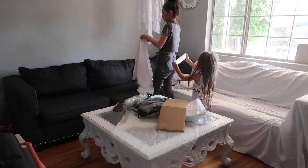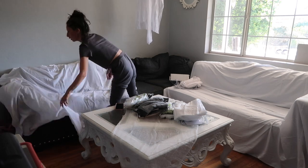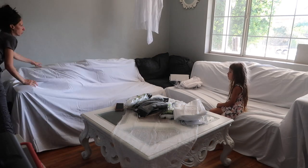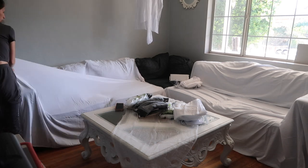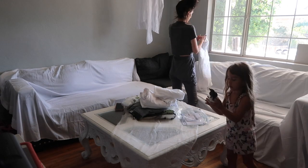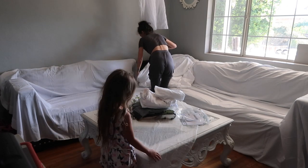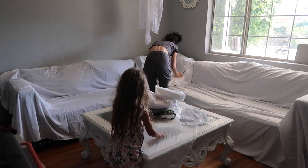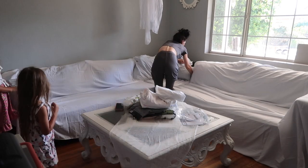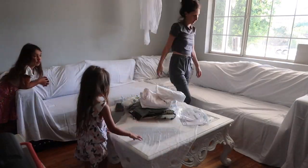I opened up the other pack and covered the other side of the sectional. My daughter wanted to play with everything she shouldn't be playing with, so I just let her go. I sat on the sofa trying to get it to fit — I didn't have enough sheets to go around the whole sectional, so I took the fitted sheet and fit it around the pillows and cushions. It worked out perfectly that I got two sets. If you have a sectional, remember you will need to use that fitted sheet and get two sets.